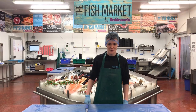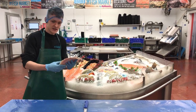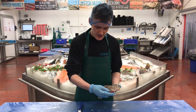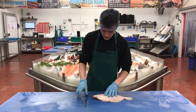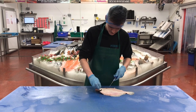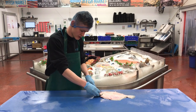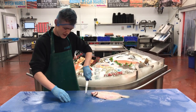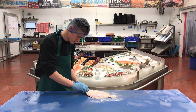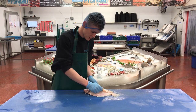So today I'm going to be filleting the lovely lemon sole. Here it is. As you can see, it's lovely — impressed by the colour, it's really vibrant. The eyes are nice and clear. So what I'm going to do is follow that line back round the head like so, using a flexi knife so I can follow the bones easily.